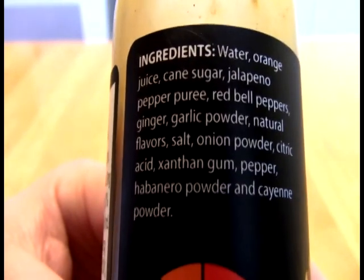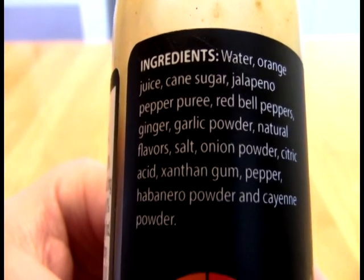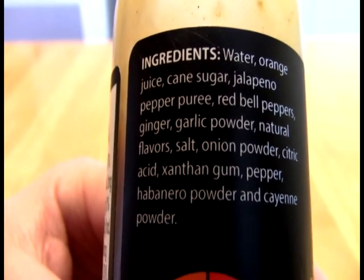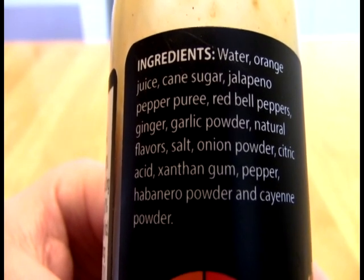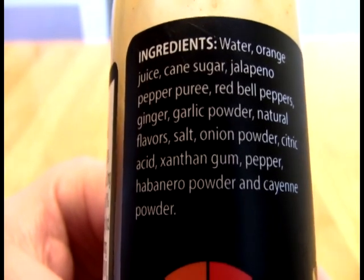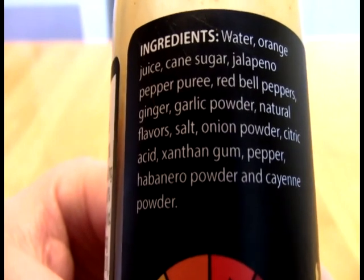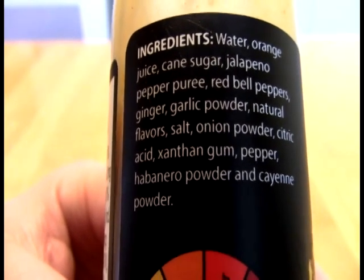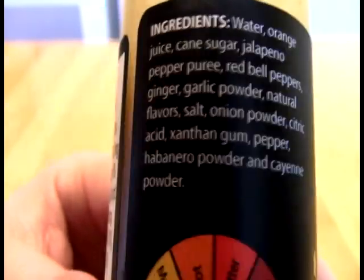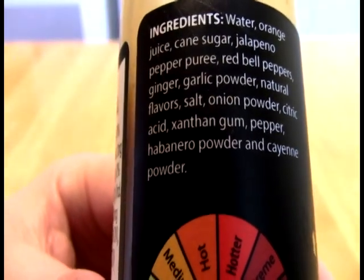Anyway, we have water, orange juice, cane sugar, jalapeño pepper puree, red bell peppers, ginger, garlic powder, natural flavors — which is not extract here — salt, onion powder, citric acid, and xanthan gum.